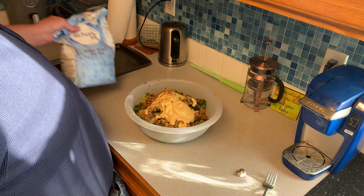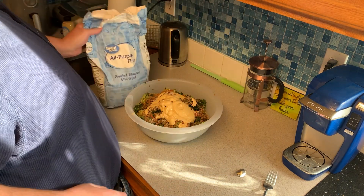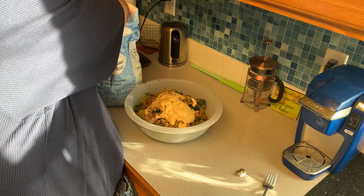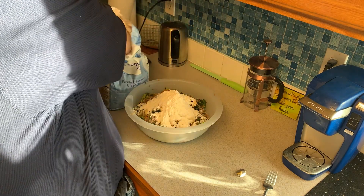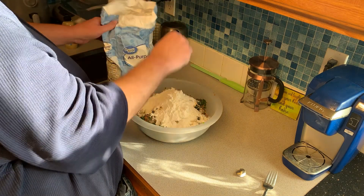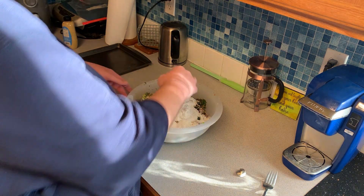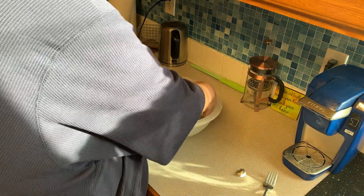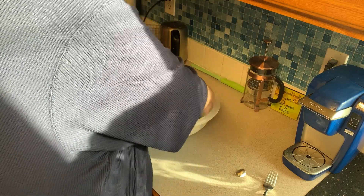Next you're going to add some flour. You could use chickpea flour if you need to go gluten free, but I'm just using regular AP flour. I don't measure, I just do it by eye — you can't really make too many mistakes. Just remember to add a little bit and then mix it up. If it turns out you need more flour or more mustard, then just add it. But be careful because if you add too much, you can't really take it back out.